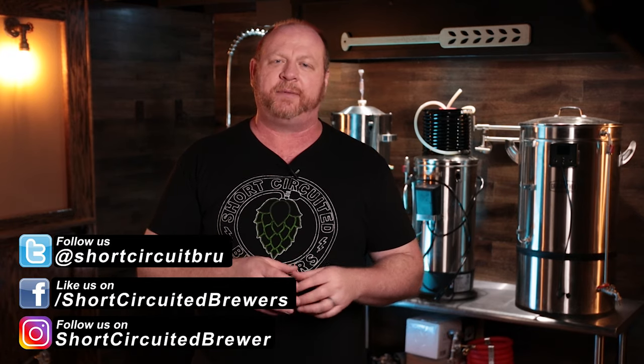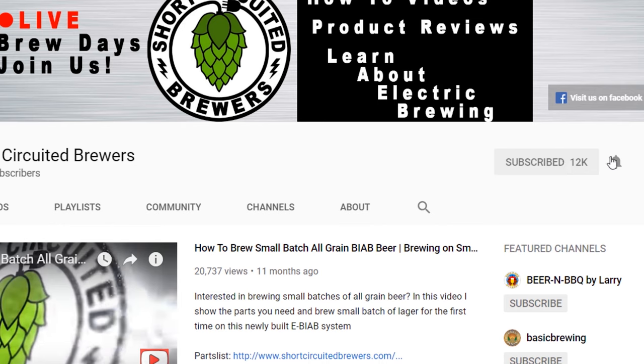How's it going? My name's Brian. I'd like to welcome you to another video. If this is your first time here and you'd like to learn more about electric brewing, see product reviews, and how-to videos just like this one, consider subscribing. And if you do, don't forget to click that bell so you won't miss a video when it comes out.